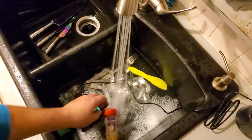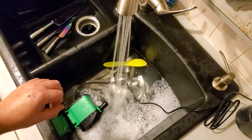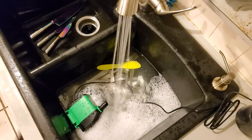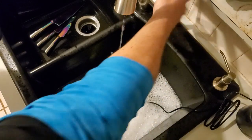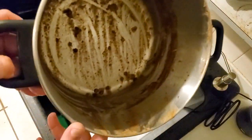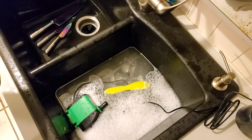While that fills up, I'm going to show you what I'm going to put in there. This is a pot of lentil soup I made. You can see it's got some caked on stuff in there. I'm just going to put that in there when it fills up and let it do its magic.